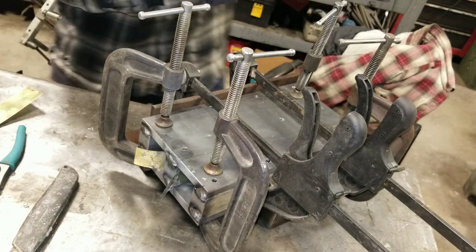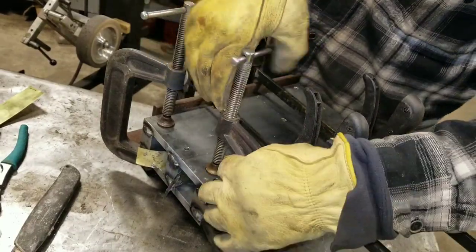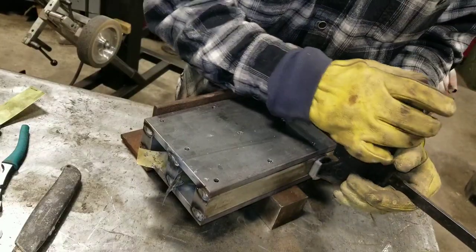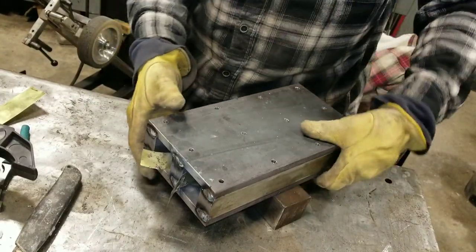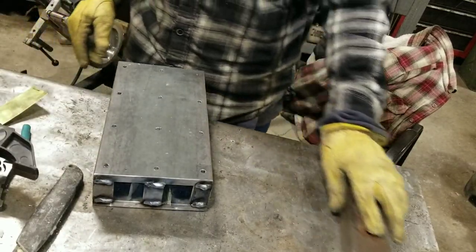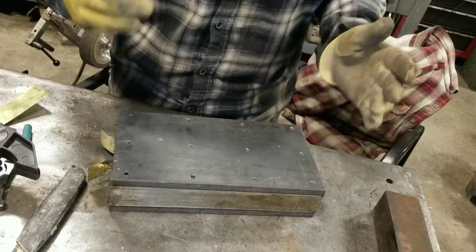Both sides are tacked up pretty good, taking the clamps off. This is just temporary — we're going to do our drilling and tapping so the thing will be able to unbolt and come apart. After we get all the bolts in, drilled and tapped, we'll put this in the big saw and cut about an eighth or a quarter inch off the end so everything will be nice and square and pretty.